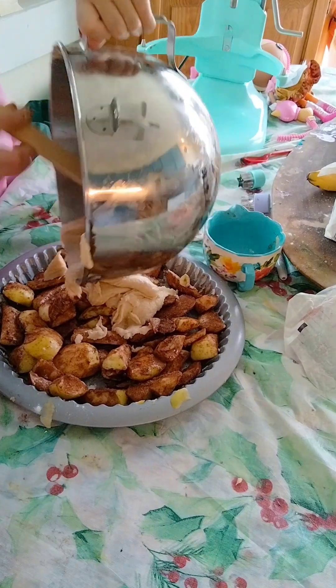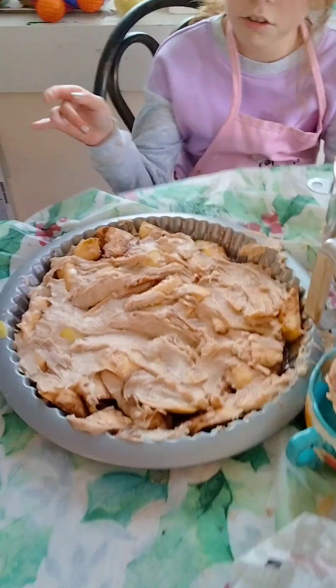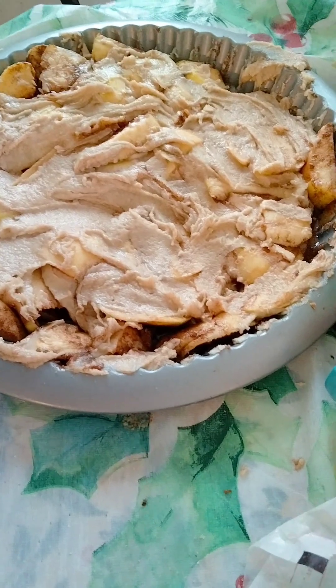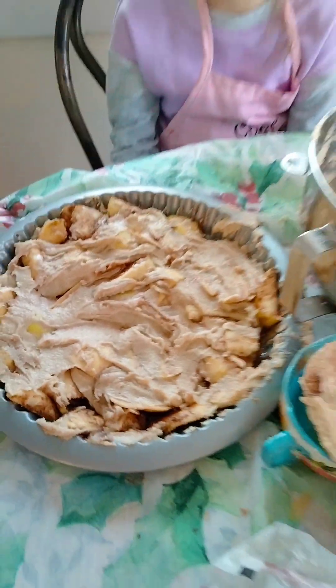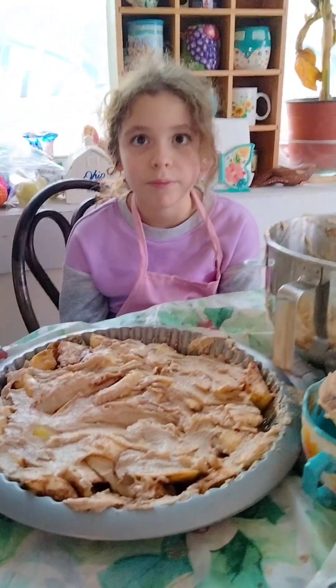Now we have your dough mixture. Now spread it around your pan. If you spread your dough, it should look like this. So cook it at 350 for 40 minutes, and then when it comes out, it will probably all pop up.